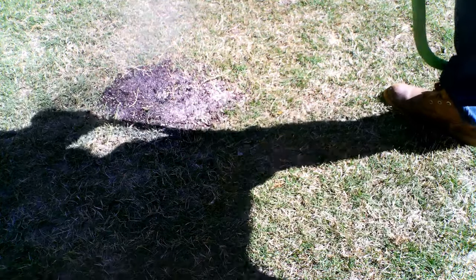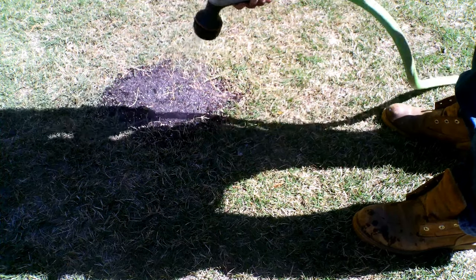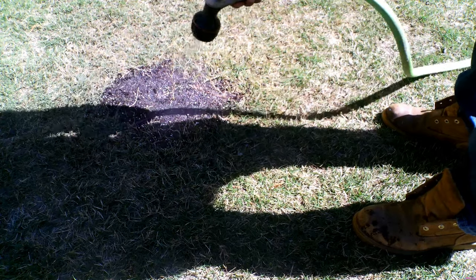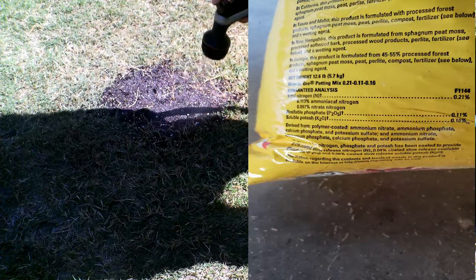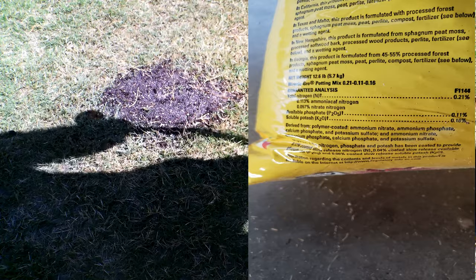After applying that fertilizer, I lightly water this in with a mist setting on the hose. You may have some settling, so pay attention and back-fill those over time. This repair is going to fill in very quickly because you applied a little fertilizer, and the good thing about potting soil is that it already has a pinch of fertilizer in it, which will help the grass reach in and fill those spots.